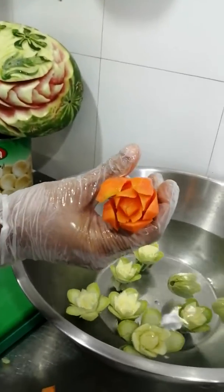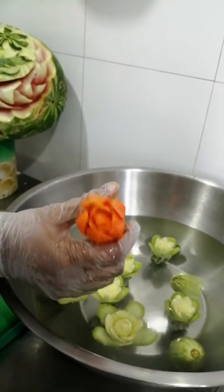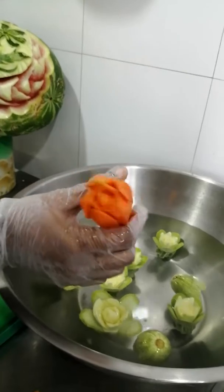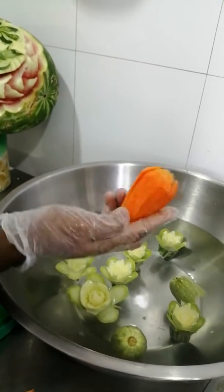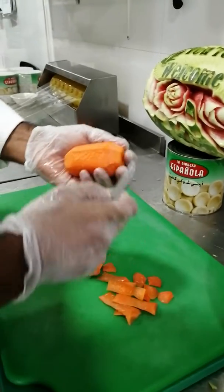Now we have a little flower. It's a little bit of a flower. We have a flower. Now, let's try it.